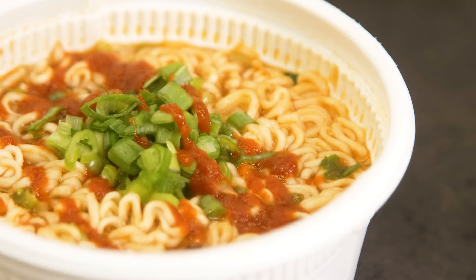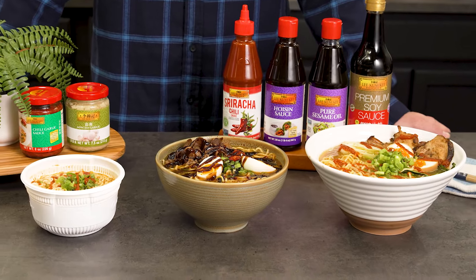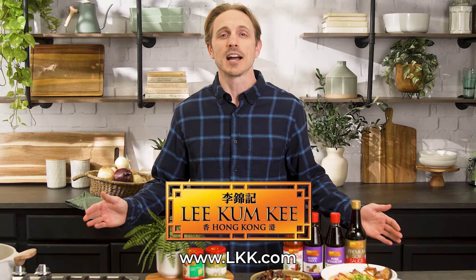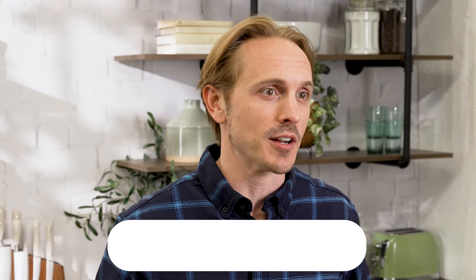There we have it — ramen on three different levels but all delicious thanks to Lee Kum Kee. Want to recreate this at your house? Head to LKK.com to get the full recipe and be sure to follow Lee Kum Kee USA for more fun and mouth-watering ways to use their products. Thanks for cooking with me today, and I hope to see you again soon. Bye.